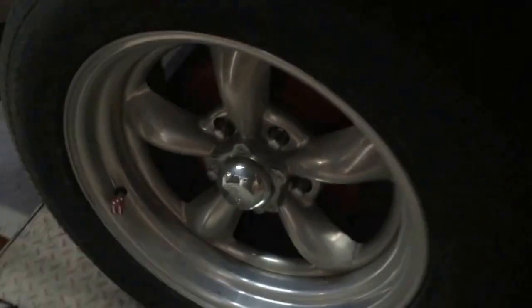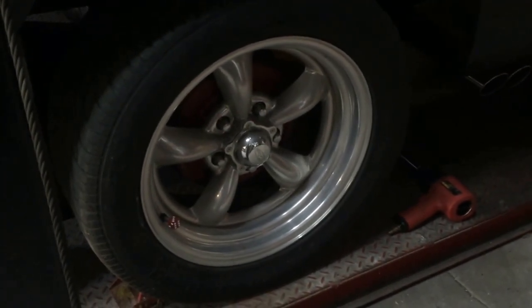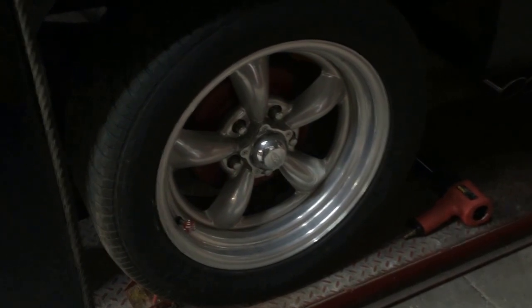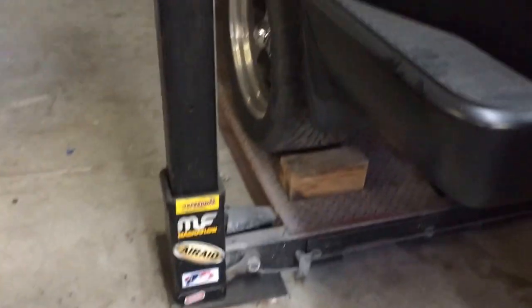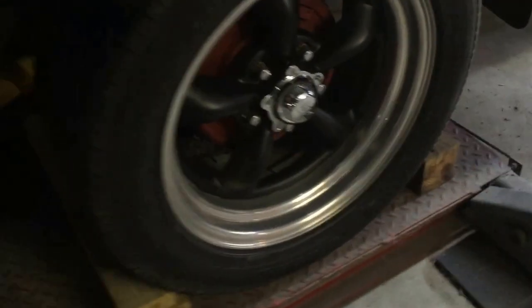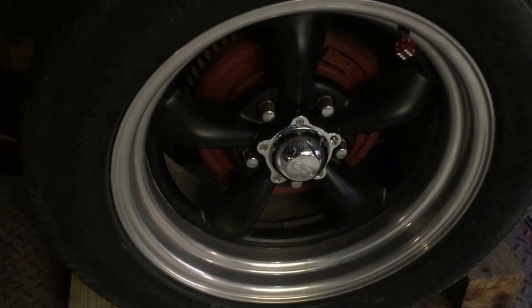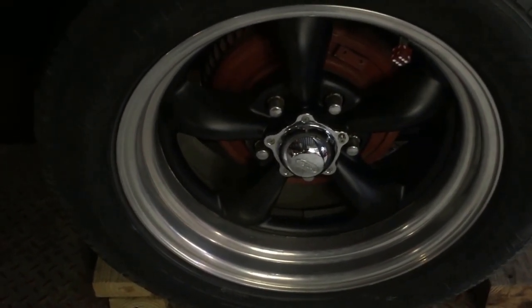It's a lot easier to remove plasti-dip than if I had painted those centers. I already finished the driver side — I'm about to take these wheels off right now and lay them out to spray them, and I'll film it so you can see how it's done. It's fairly simple. I got it in aerosol cans — not doing it with a spray gun or anything. My problem now is these rear drums really stick out. I can't stand those drums; I wish they had rear discs, and I am working on getting parts together for a rear disc brake conversion.